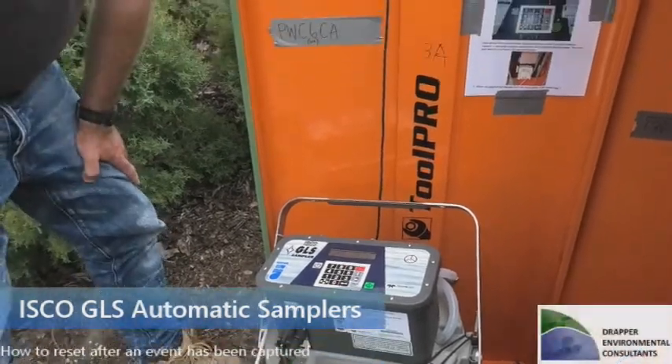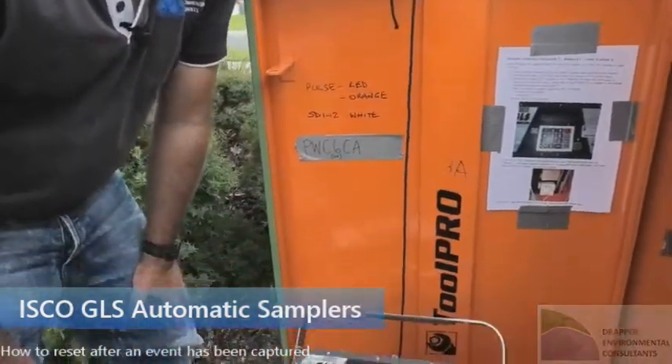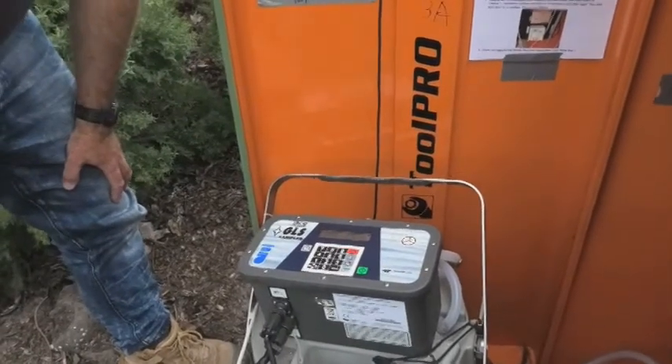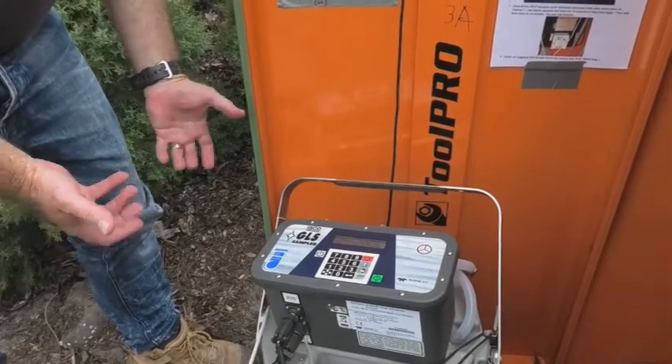My name is Darren Drapper from Drapper Environmental Consultants. I'm just here to give you a quick rundown on how to do a reset process with an ISCO GLS sampler. This one hasn't actually triggered at this stage — we've just set it up ready for an event to come along, but the process will be the same whichever way we go through it.